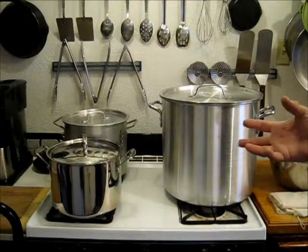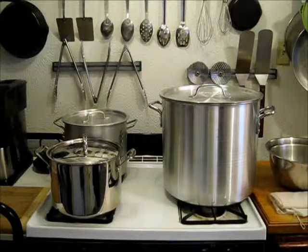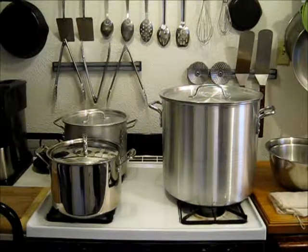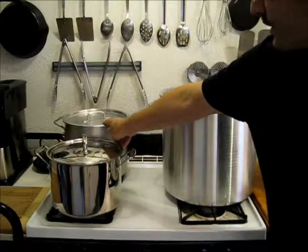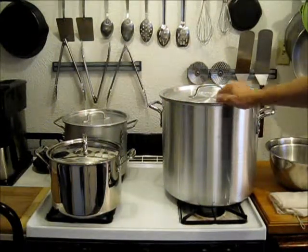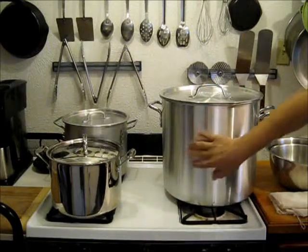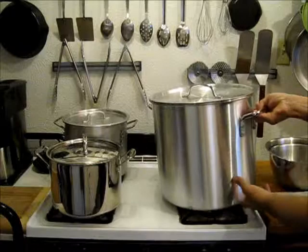Wort is the soup that we cook up — the sweet liquor we make that has not had yeast put in it to ferment it. Once it's been fermented, it becomes beer. I have here a 12-quart and a 36-quart pan. The 36-quart pans are good if you're doing all-grain brewing, but generally you won't need something like this until you've gone on to the advanced brewing stage. So for this video, we're going to take that big one out of the picture altogether.